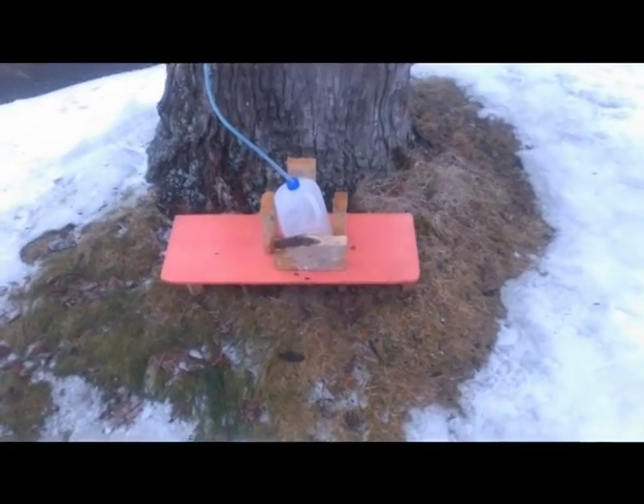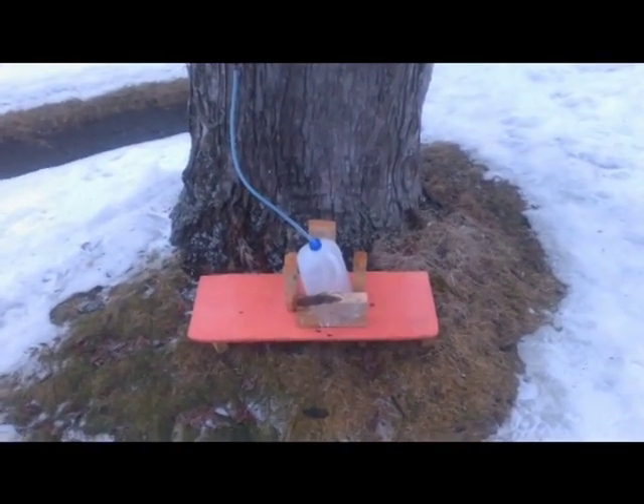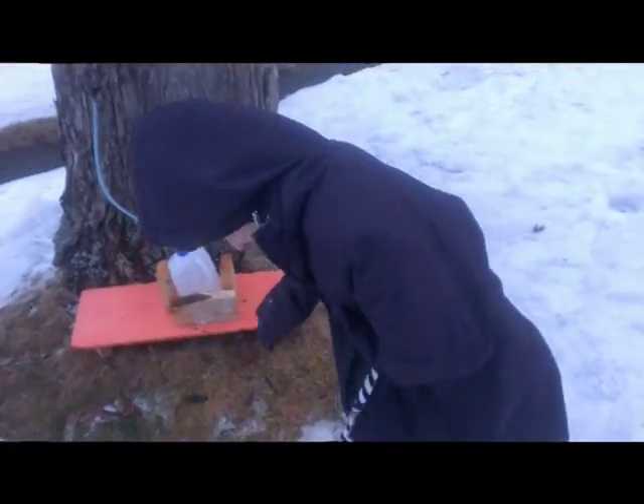And most importantly, don't forget that maple syrup time is the most joyous time of the year and we should celebrate it every day. Alright, that's enough dancing. Let's go.